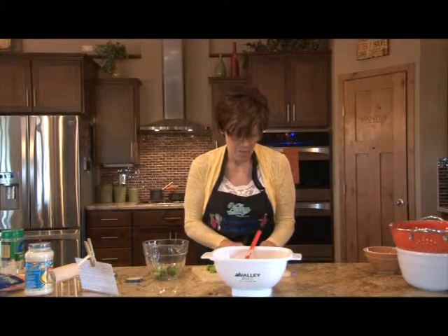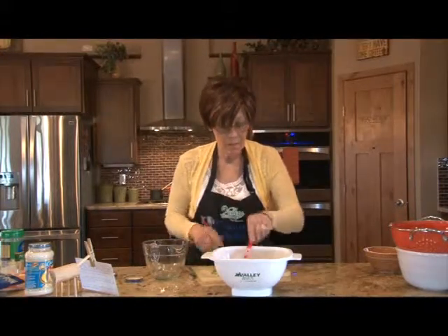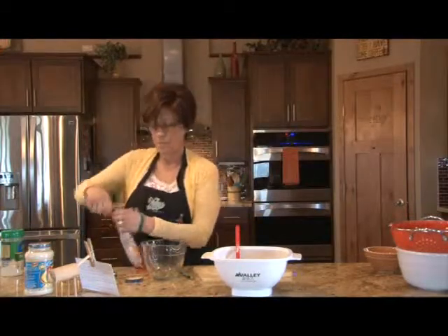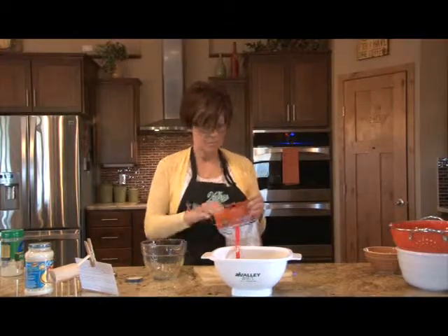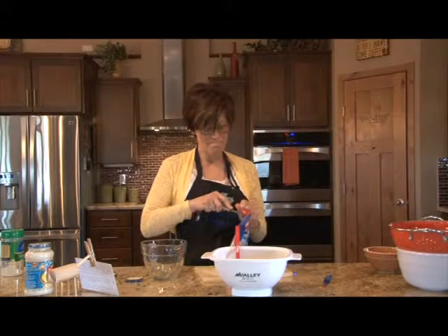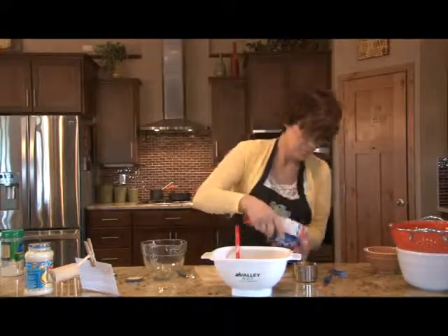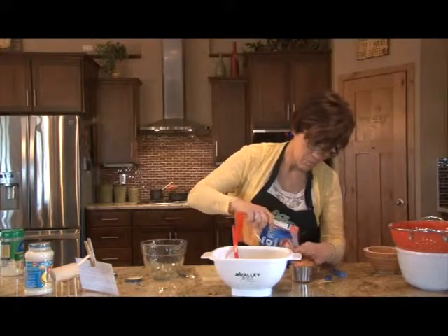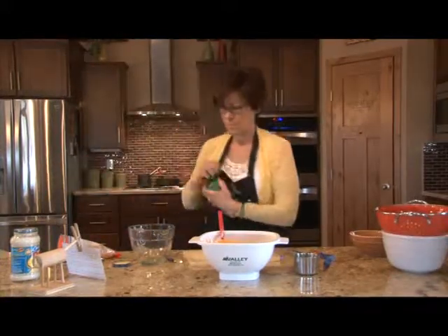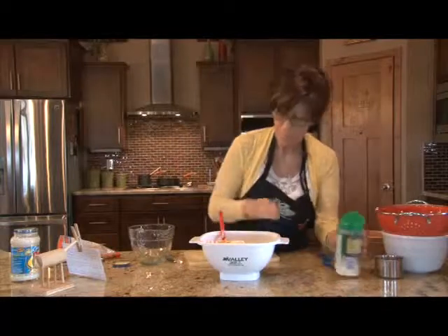If you want, you can substitute marinara for Alfredo sauce, or swap the chicken for hamburger and use a red marinara sauce instead. Then you need to add one cup of shredded cheddar cheese and a quarter cup of Parmesan cheese. Then just stir this all together. See, this is all pretty simple — you could get off work at five and still have supper ready by six or six-thirty if you prepped everything the night before.